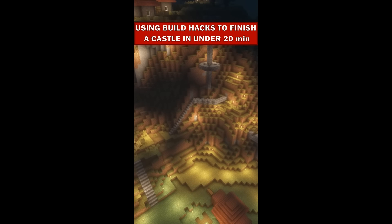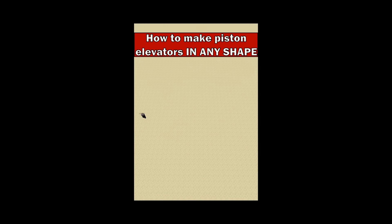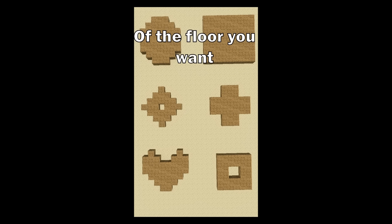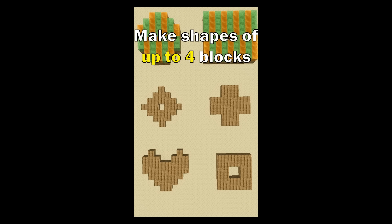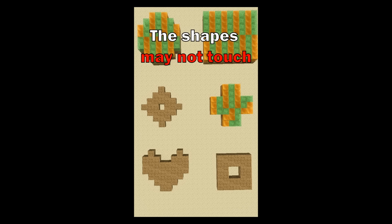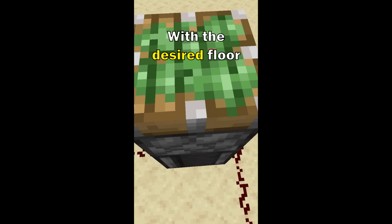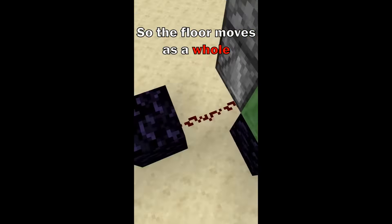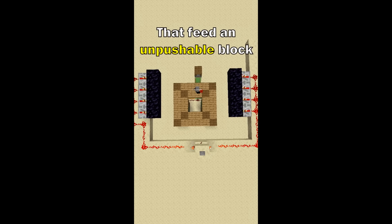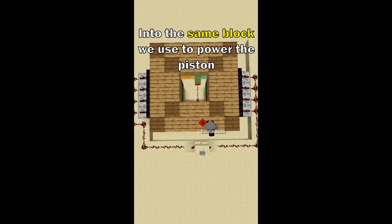You can build elevators in any shape you want. First you build the shape of the floor you want two levels lower than you actually desire. Now it's time to puzzle a bit. Make shapes of up to four blocks from honey and slime blocks. The shapes may not touch another shape of the same block type, and each shape must touch the side of the shape with at least one block. Now you can cover the blocks with your desired floor. Next we are going to build a flying machine under every shape. We will power them all at once so the floor moves as a whole. To stop it we place powered repeaters that feed an un-pushable block like glazed terracotta or obsidian into the same block we used to power the piston.